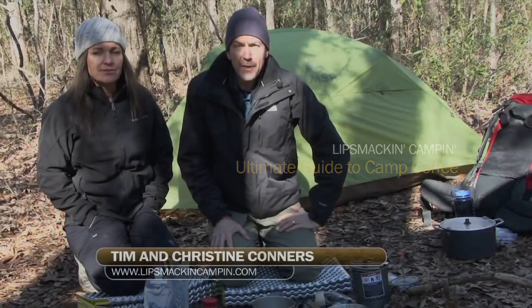Hi, I'm Tim Connors. I'm Christine. Welcome to another installment of Lip Smackin Campin. Today we're going to talk about coffee and the different ways you can make coffee on the trail.